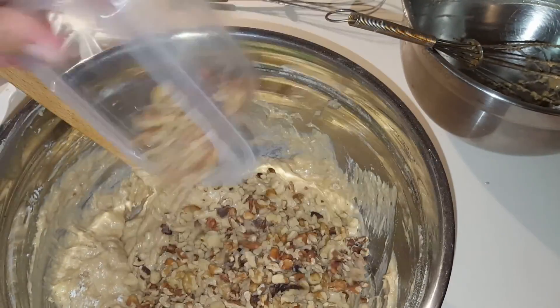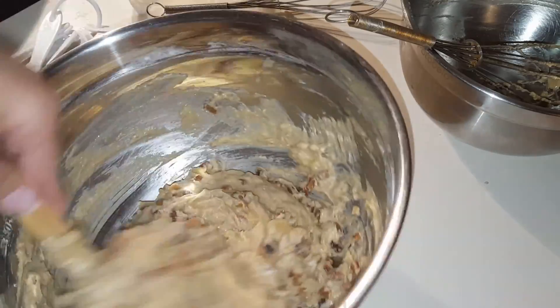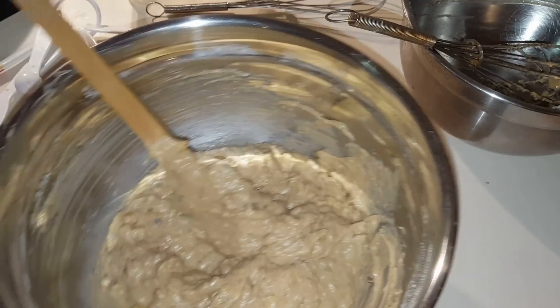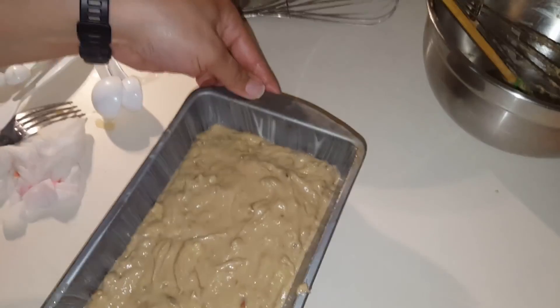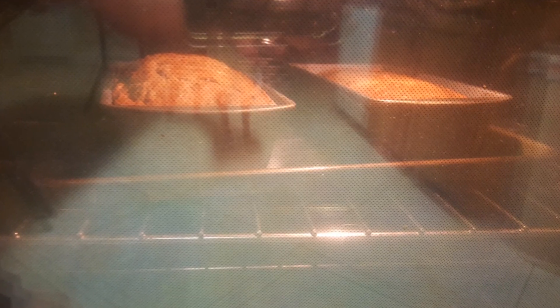I personally love nuts, but if you don't like nuts or you're allergic, you can leave them out. I love them, so I add them into my bread. Now it's time to pour the batter into the mold to bake. In the description box I have a link for how I prepare my pans.